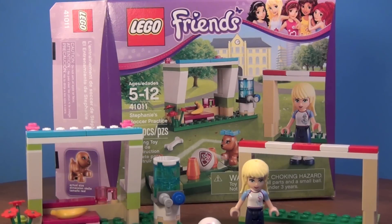It is set number 41011. It is a 2013 set, but I think it was actually released in December 2012. The set has 80 pieces and it cost about $10.